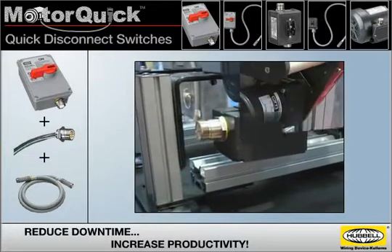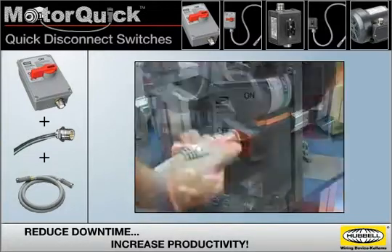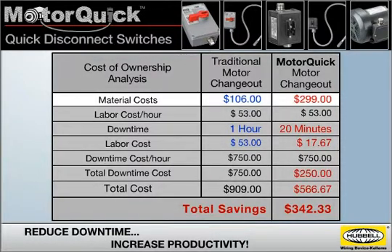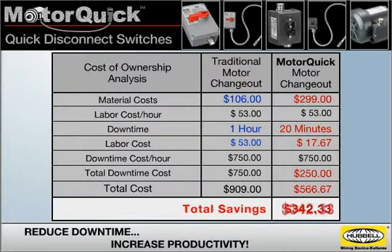Your production can be up and running in a fraction of the time, saving hundreds or even thousands of dollars every time you change out a motor. To fully appreciate the benefits of MotorQuick switches, compare the cost of ownership to that of a traditional motor change-out. The material costs for a MotorQuick system are higher, but downtime and labor costs are greatly reduced, and the result is a significant total savings.